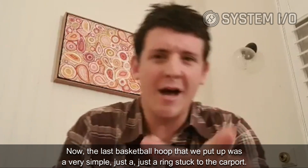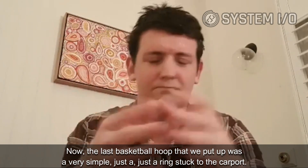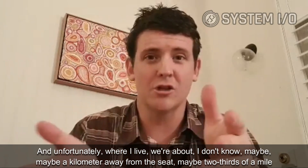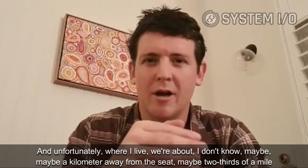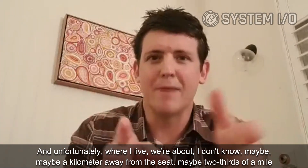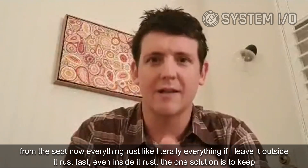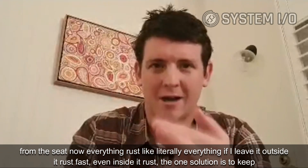The last basketball hoop we put up was a very simple ring stuck to the carport. Unfortunately, where I live we're about a kilometer away from the sea — maybe two-thirds of a mile — and everything rusts. Literally everything. If I leave it outside it rusts fast; even inside it rusts.